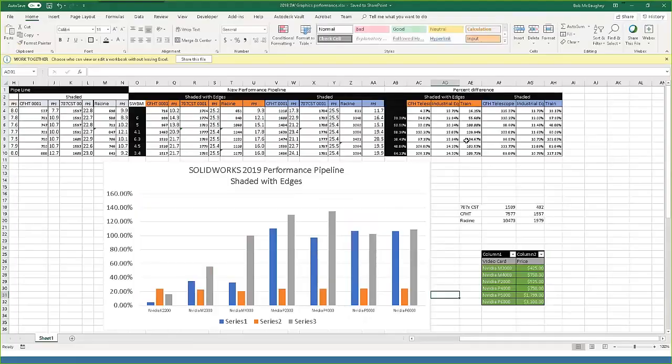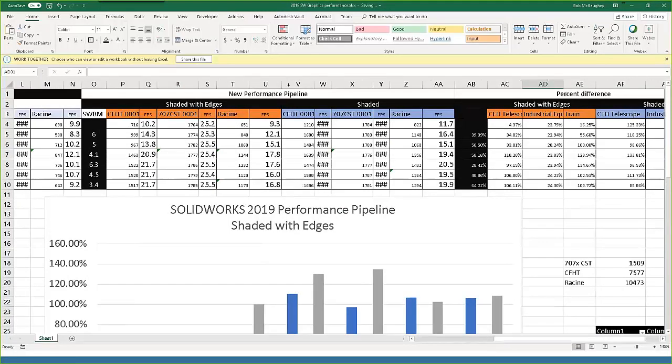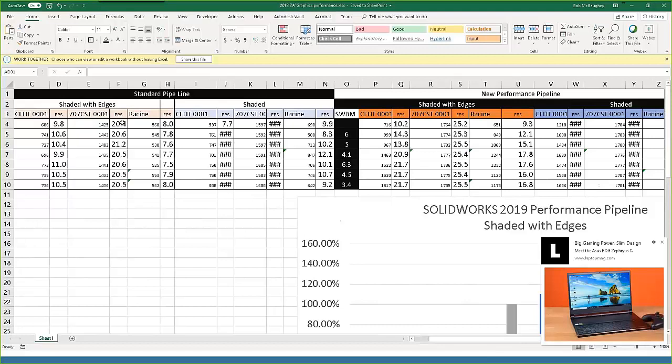Looking at my spreadsheet data: on a 1500-component assembly, I saw an increase of about five frames per second, which translates to a 25 percent increase in frame rate. That takes you from a slightly choppy experience to something much smoother — and you're getting that for free just by enabling the pipeline.